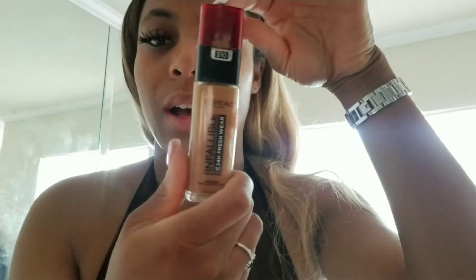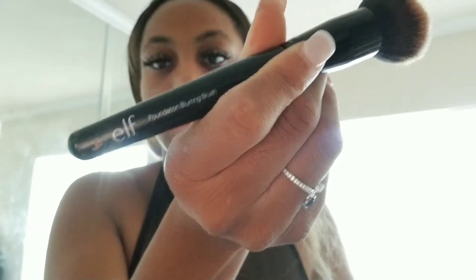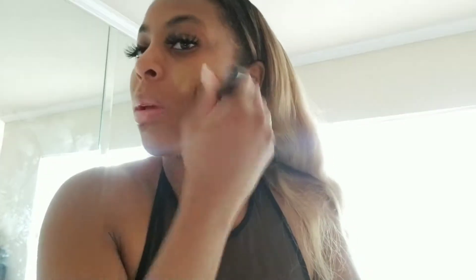The foundation I'm using is the L'Oreal 24 Hour Fresh Wear Infallible. I have two bottles — actually I threw away the other one. I freaking love this stuff, it's amazing, it's lightweight and it really does last 24 hours. Now I'm applying my foundation with a blurring brush by ELF — yeah, the foundation blurring brush. I love this brush.